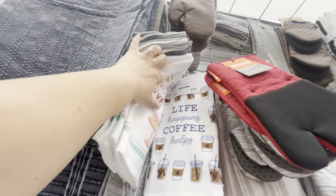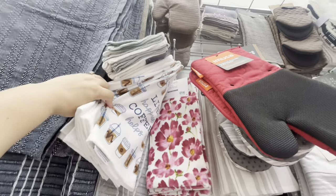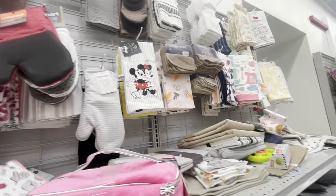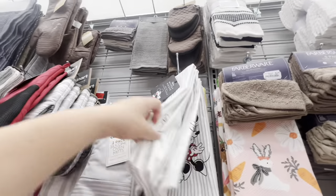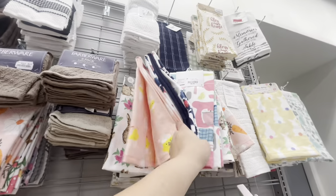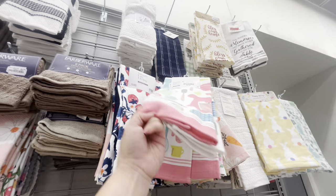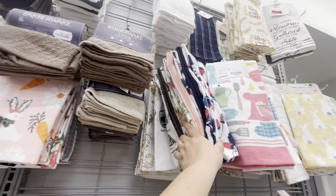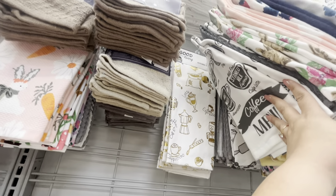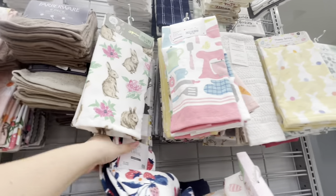Here are the cute towels again. Oh my god, look at these coffee ones — 'Life happens, coffee helps.' I love them, these are always $5, 'Made with Love.' Then they have the Disney ones at $6, and lots of cute spring ones. Look at the mixer one — cute, $4.99. Good for spring and summer. Look at that cappuccino one — I like that. They're all so nice.